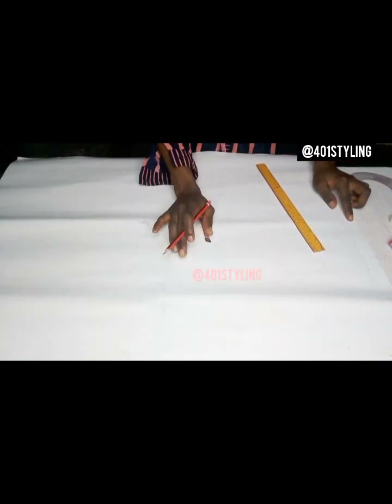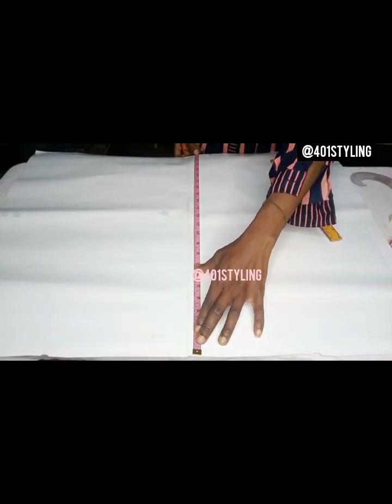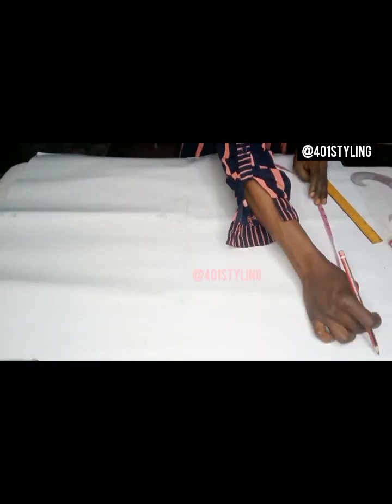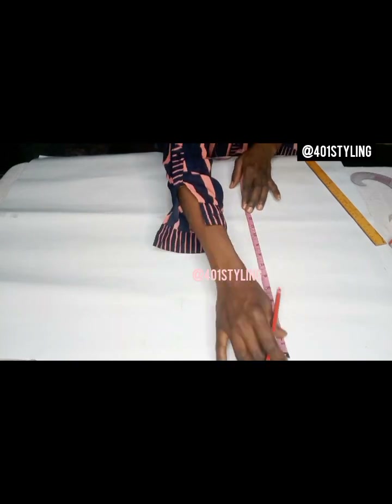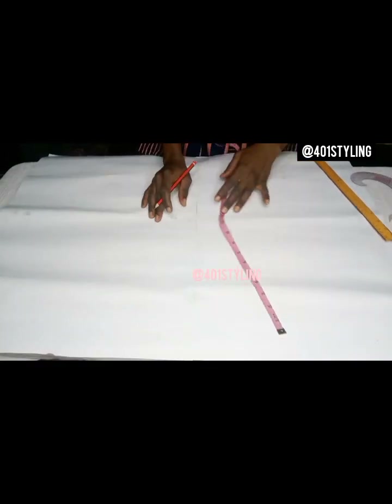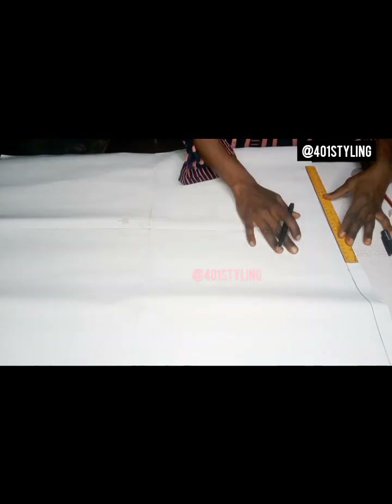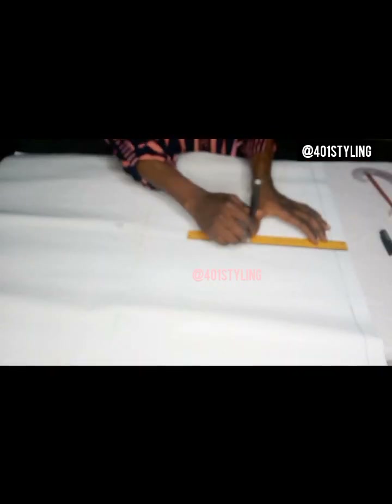I'll find the midpoint of the pattern paper — if it's your fabric you can find the midpoint also. Whatever I have here I'll divide into two because we'll be drawing a box. Since we are drafting the two at once, to make it easier I'll draft a box first. Once I've gotten my measurement I make the line visible with my pen.